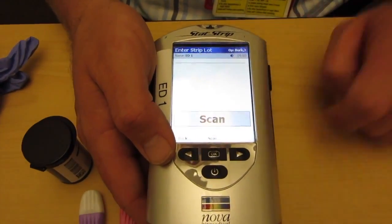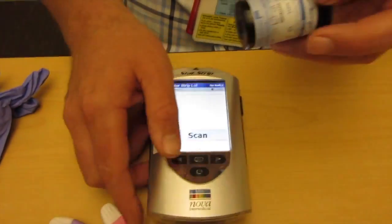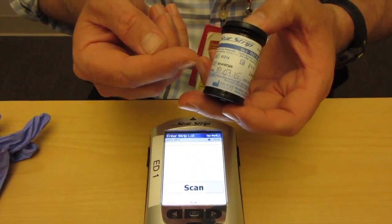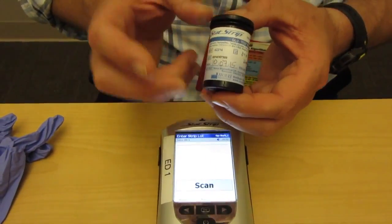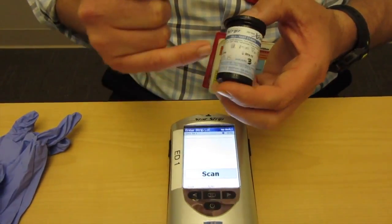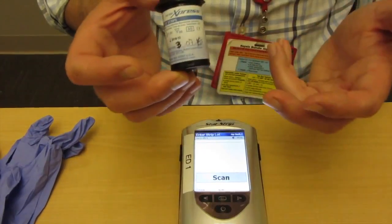We press the center button here and it's going to ask us to enter the strip lot. Here are the strips we use with the NOVA meter. You'll notice first of all that they're dated — that's an important piece. These are good for six months. There's an open date and an expiration date. So we would say that this is not dated correctly and we can go ahead and throw this away per policy.